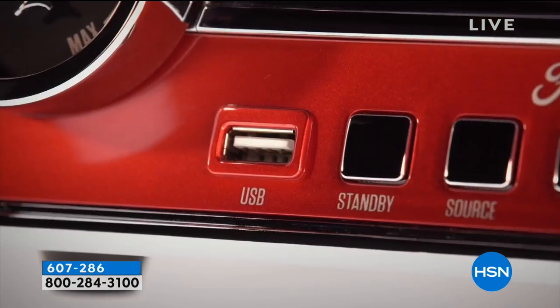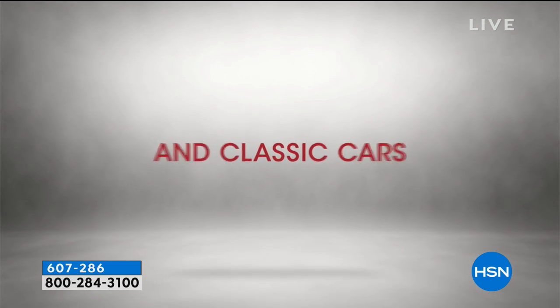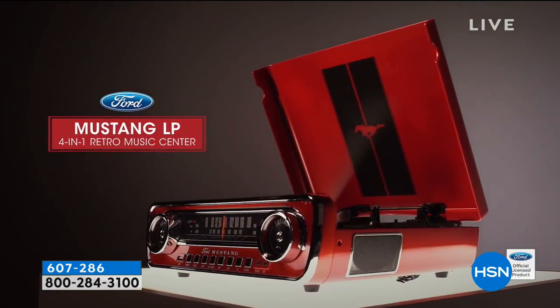It's huge — we're going to put five minutes up on the clock. If you need to call somebody or ask what color they might like, maybe you're getting it for your husband — all I can tell you is they're going to love it.